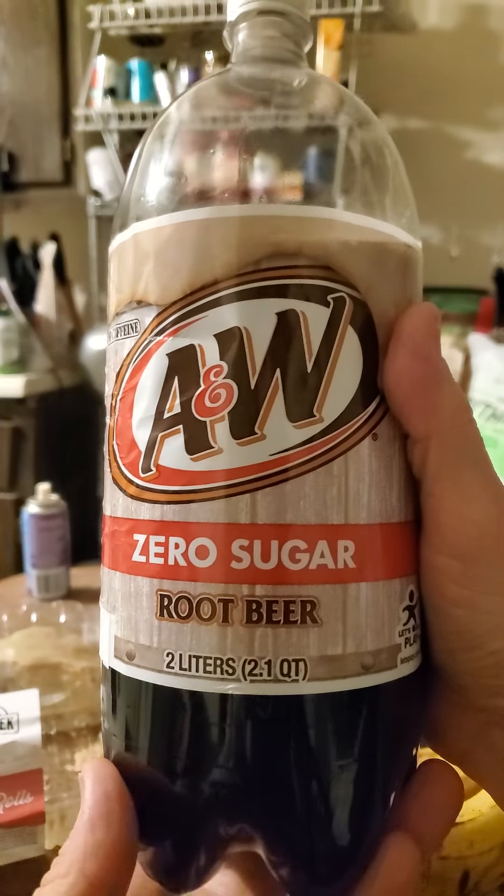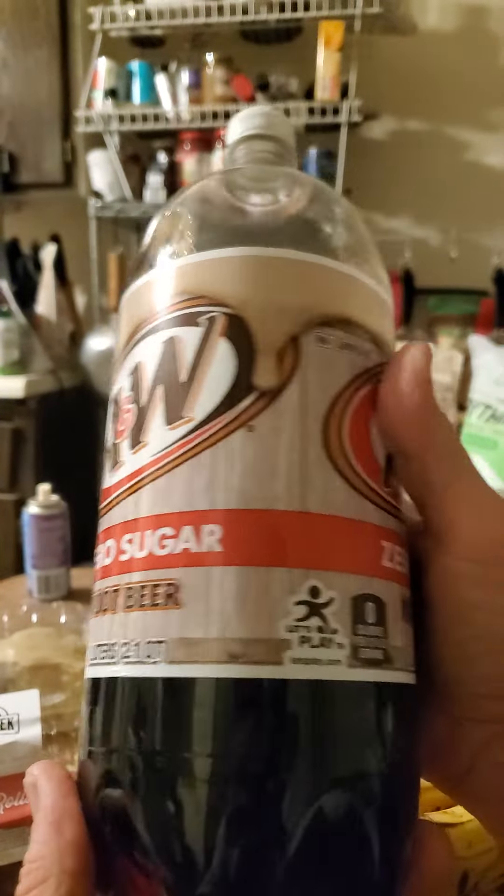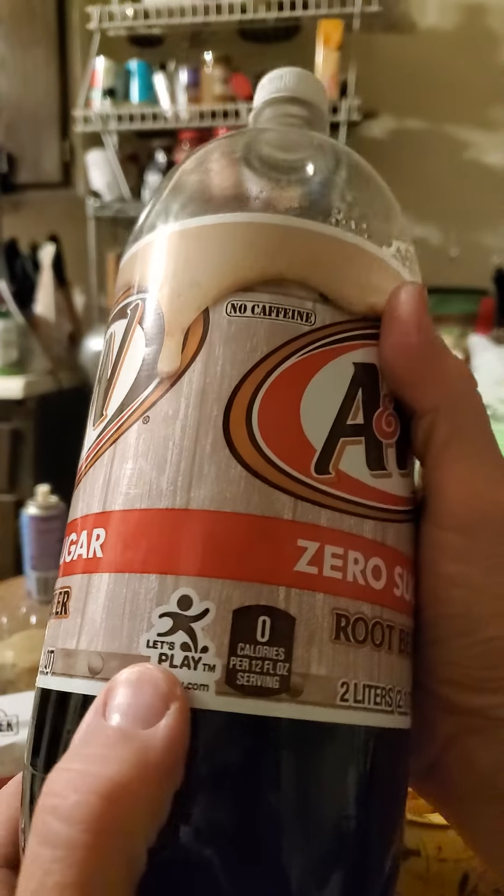This review is of A&W Zero Sugar Root Beer, and I don't know what this 'let's play' thing is about.